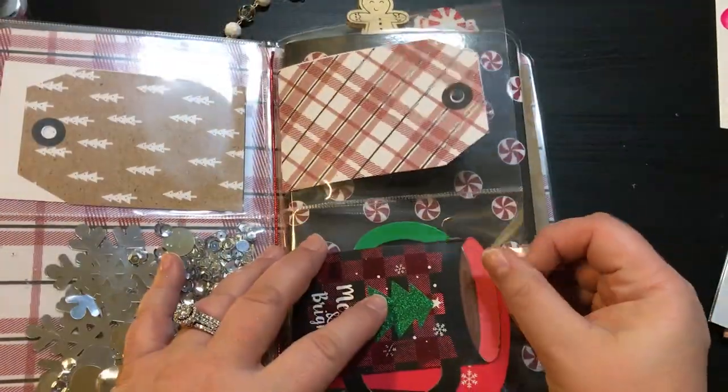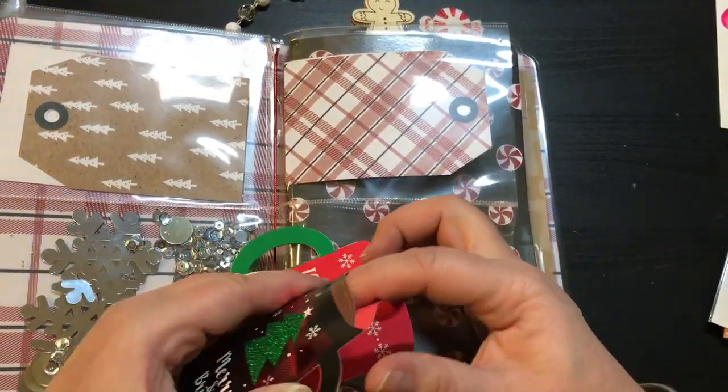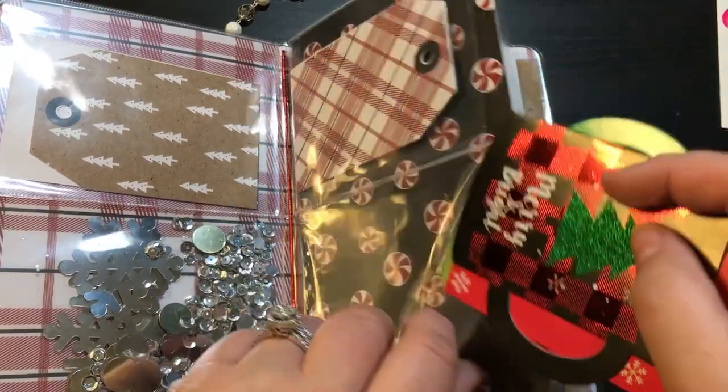Right here are two more tags and then these little mugs — they're actually gift card holders. You just pop it right there. I put two of those in there. I thought those were super cute.